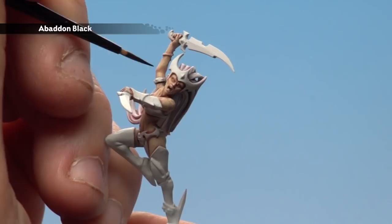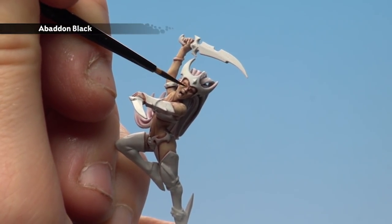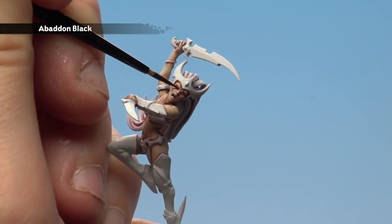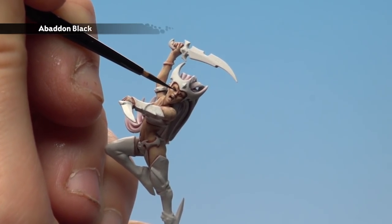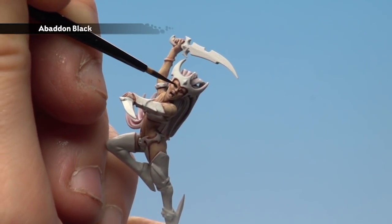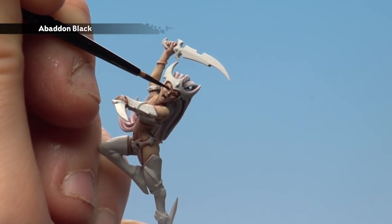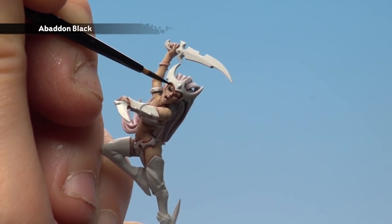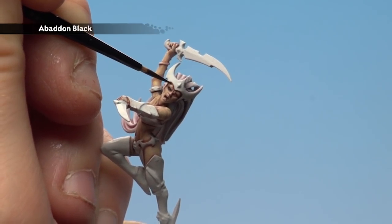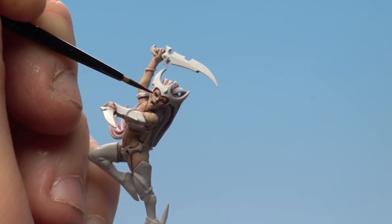So what we need to do really carefully is where the eyeball is — as it is sculpted detail — just carefully paint a little oval. Now if you do mess up here, don't worry, you can always paint over it later with the skin colours. The eyebrow itself, from the bridge of the nose, is just drawing a little line all the way up to the top. If you don't feel confident doing that, you don't have to — just take your time.